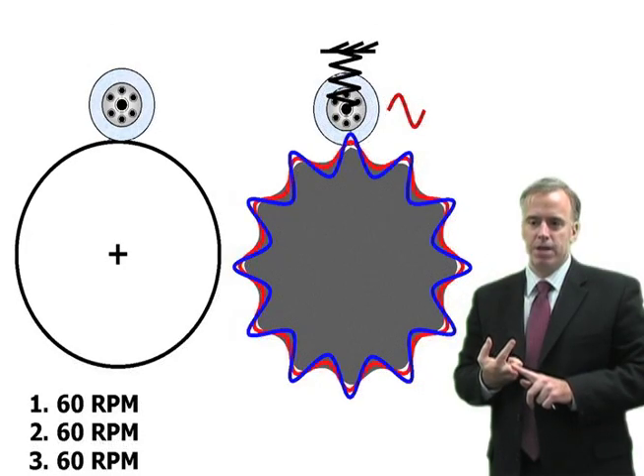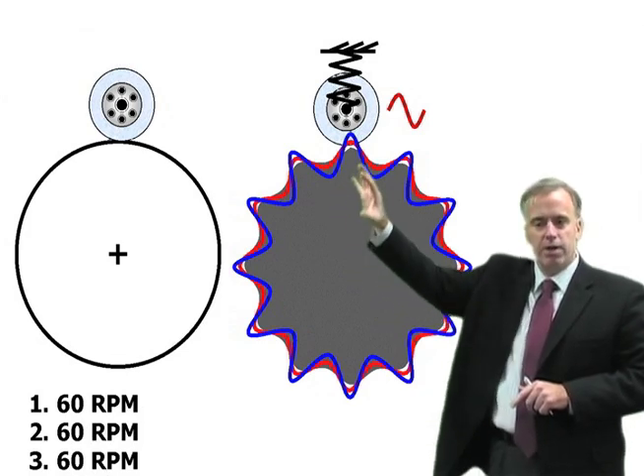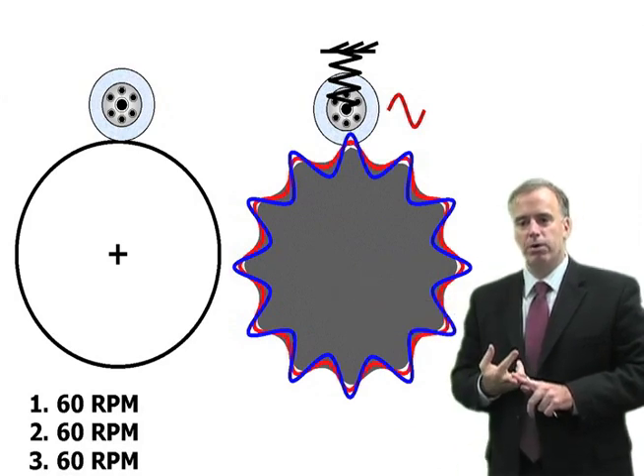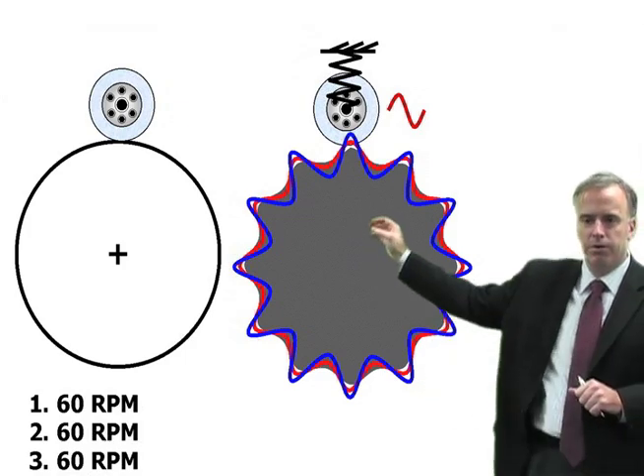Then if we take a third pass at the same workpiece RPM — up and down, up and down at the same speed — we're hitting the peaks at the same point, we're hitting the valleys at the same point. Next thing you know, we have a workpiece with a lot of chatter. So we'll end up with something that looks like this.